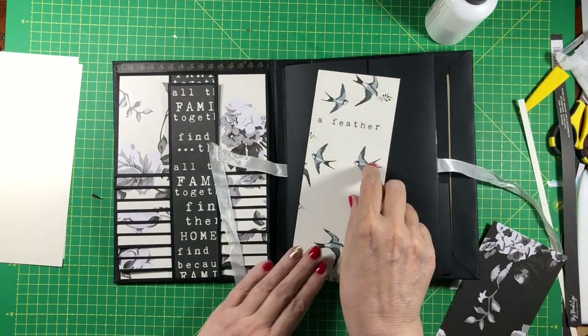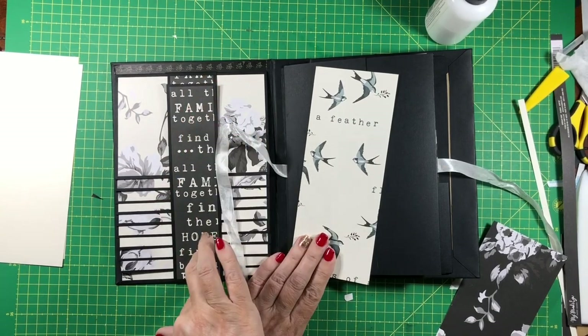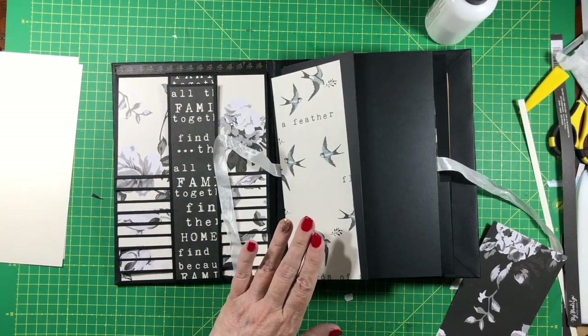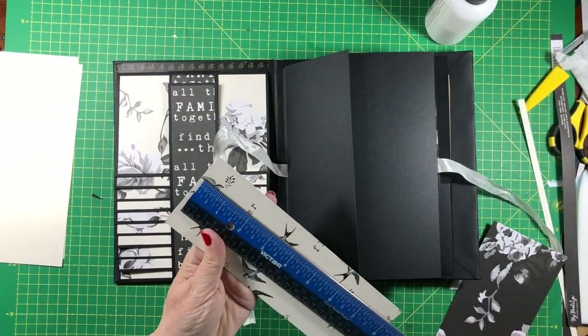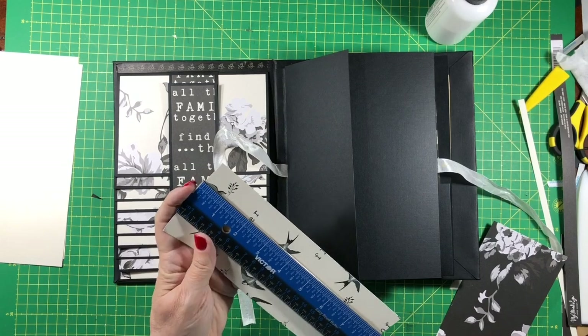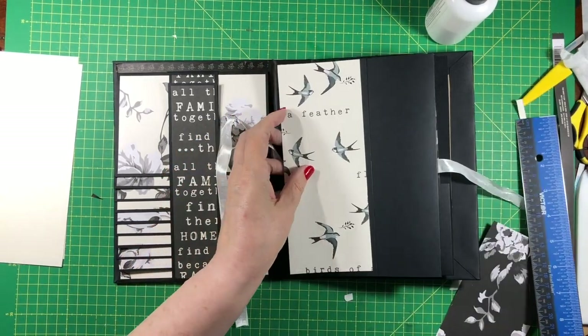I realized when I was cutting them that I told you to cut this eight and one quarter tall — it should be eight and three quarters tall. That mat that goes behind there. These are eight and one quarter by three and a quarter and you need four of them.